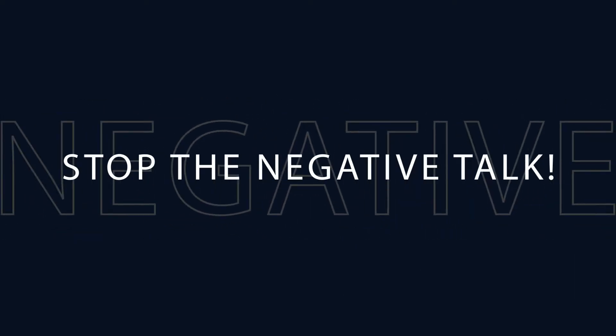One more thing on mindset: stop the negative talk. No more negative talk. I don't want to hear anyone say, 'I just can't do my scales.' Yes you can — 110% you can do your scales. You just need to put the time in or figure out what you're doing wrong. Once you learn them, it's like riding a bike — you're going to remember for the rest of your life.